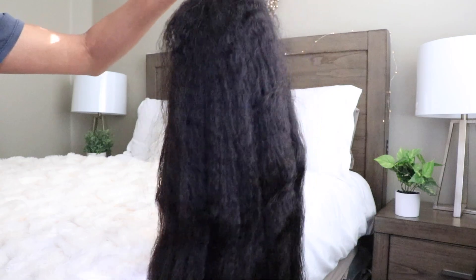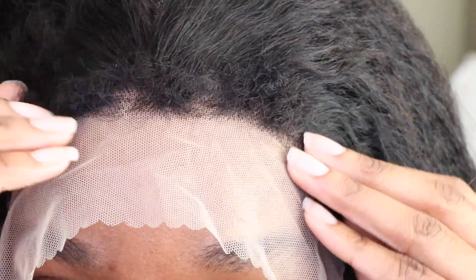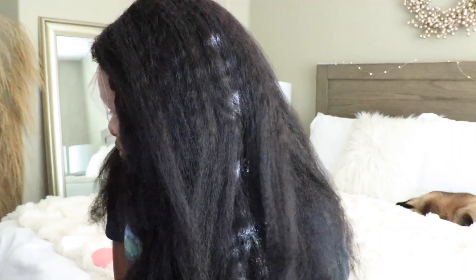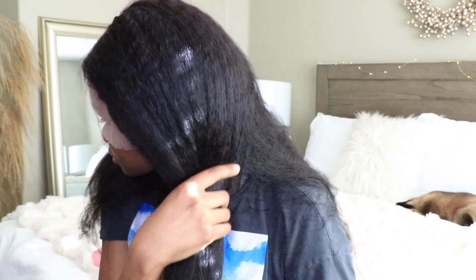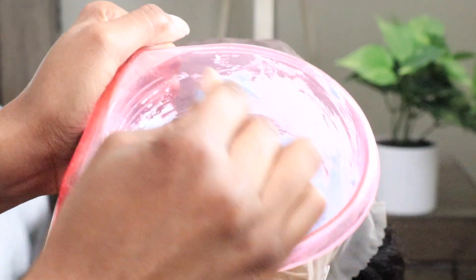Before I get into this wig, I wanted to go ahead and put it on just to show you guys how I received it. You'll notice that the lace is really light, so I will be tinting that as well as bleaching the knots. I will be shampooing this hair to get it a little more tamed and then I'm going to be flat ironing it. I think I'm going to wear this hair in an updo hairstyle as well, so I'll let you guys see that later on.